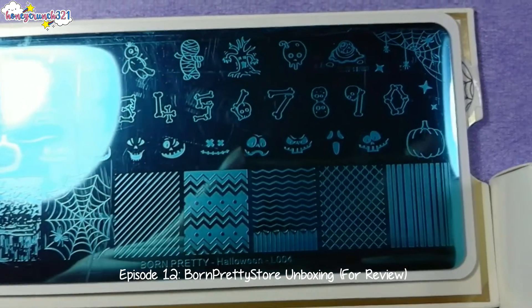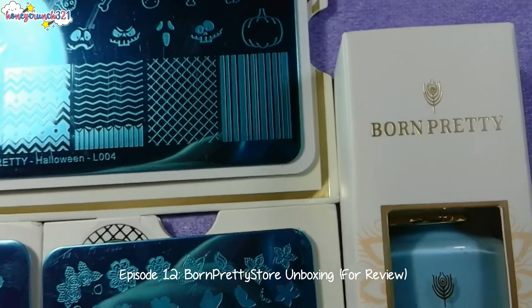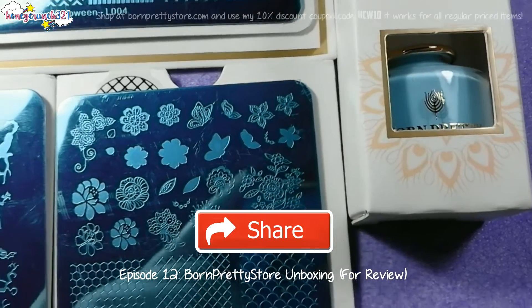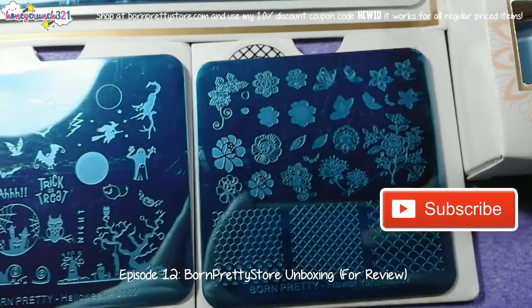Which product are you looking forward for me to review first? Leave your comments below! Give this video a big thumbs up and share this video to your awesome friends! Oh and never forget to subscribe!